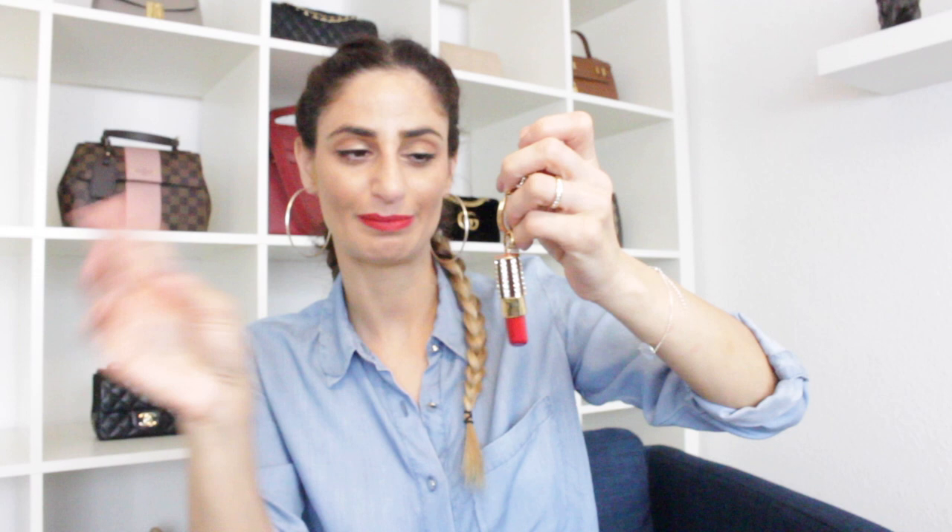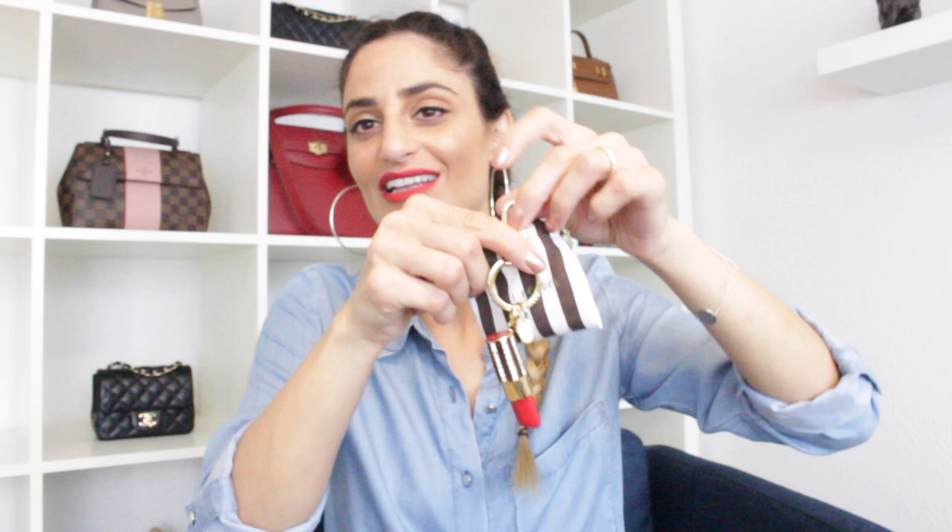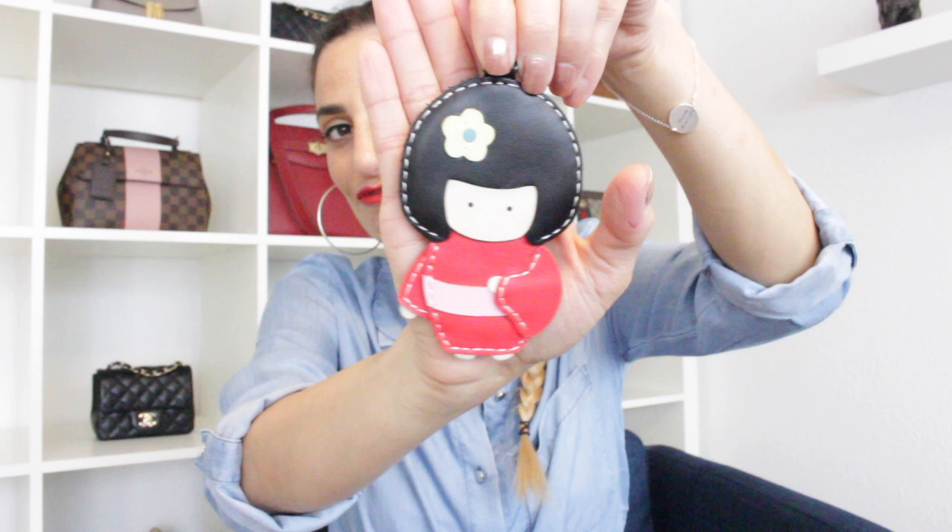Another bag charm by Henry Bendle is this beautiful lipstick charm. I was gifted this one by Brooke from Pink to Paris — she recently came back on YouTube, so I'll link her channel down below; go show her some love. We did a collaboration video a few years ago, and this charm was one of the gifts from that.